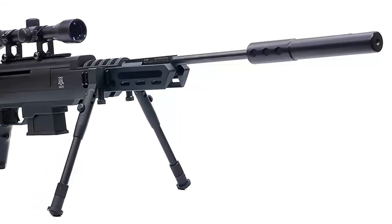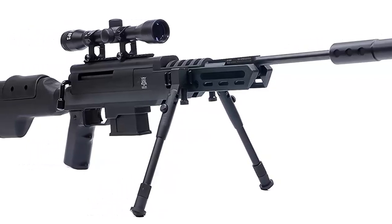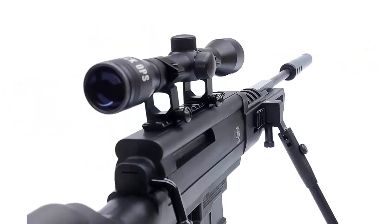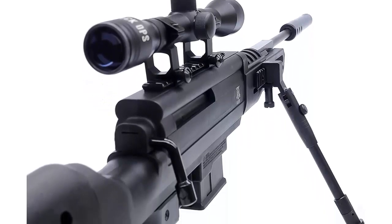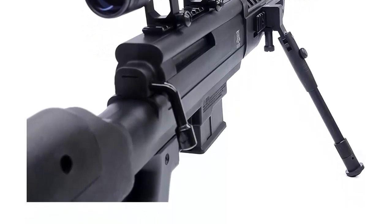The Black Ops Sniper Rifle S is a classic break-barrel pellet rifle that allows you to easily go prone without any additional gear. We have improved on the original model to give you the ultimate shooting experience. Engineered with power piston technology, the Sniper Rifle S fires .177 caliber, 4.5mm pellets up to 1250fps with incredible consistency.